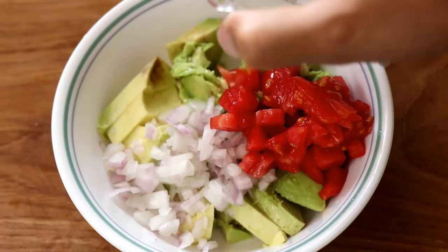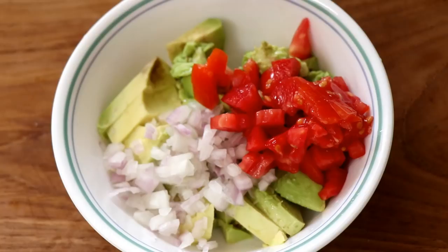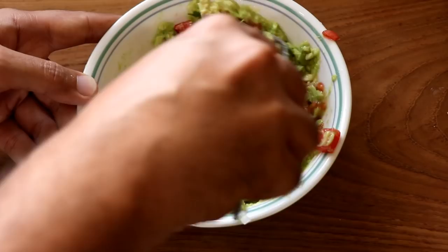Then in goes some coriander, also known as cilantro. Chop that up and then the cilantro goes right into the guacamole. Then I take a fork and give it all a good mix and a little bit of a mash. I'm squashing the avocado but also leaving a little bit of those chunks intact, because it tastes really good — I love that texture.